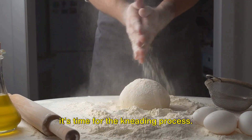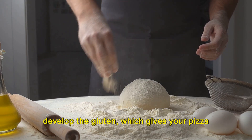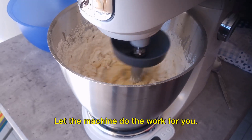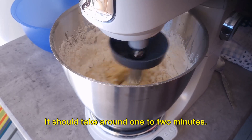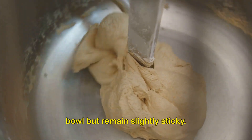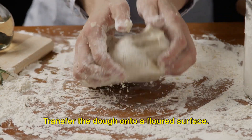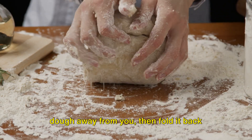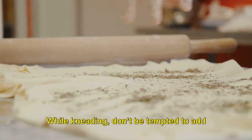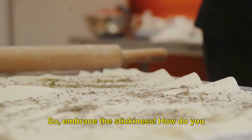Now that our dough has started to form, it's time for the kneading process. Kneading is a simple yet crucial step — it's all about working the dough to develop the gluten, which gives your pizza that delightfully chewy texture. If you're using a stand mixer, attach the dough hook and let the machine do the work for about one to two minutes, until the dough is smooth and elastic, pulling away from the sides of the bowl but remaining slightly sticky. If you're doing it by hand, transfer the dough onto a floured surface, use the heel of your hand to push the dough away from you, then fold it back over itself, rotate a quarter turn and repeat — about a minute. While kneading, don't be tempted to add too much flour. A slightly sticky dough results in a lighter, airier pizza crust, so embrace the stickiness.